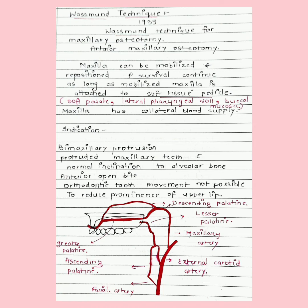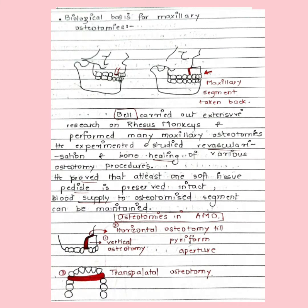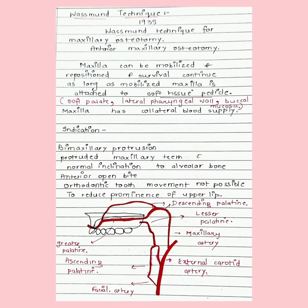If you get a question on this, you must write about the biological basis for maxillary osteotomies and draw a blood supply of maxilla diagram. These osteotomies are possible in the maxilla because it has a rich collateral blood supply, allowing it to be mobilized and repositioned. The survival of this surgery depends on the mobilized maxilla remaining attached to the soft tissue pedicle — which can be the soft palate, pharyngeal wall, or buccal mucosa.